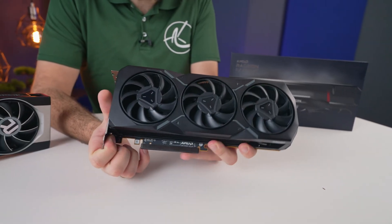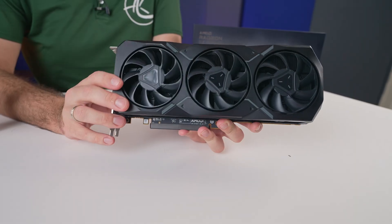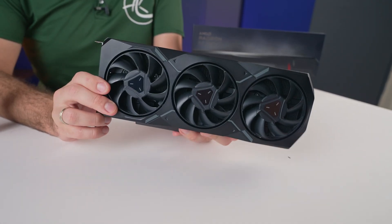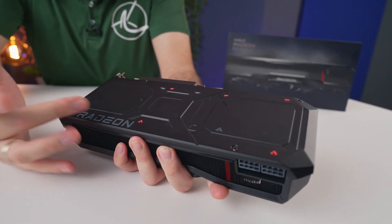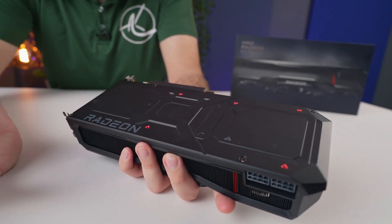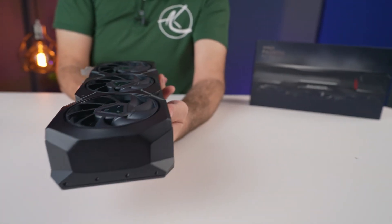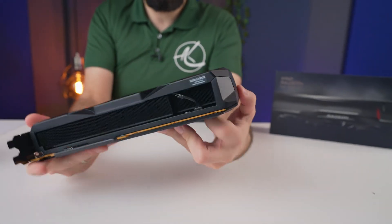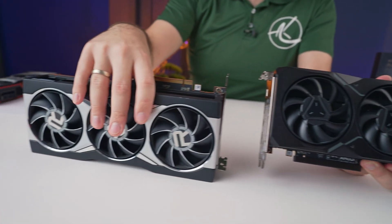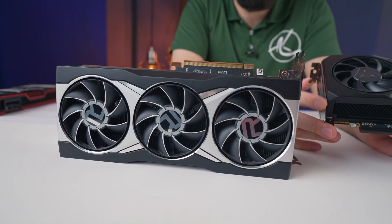I really do like this black color. In the last generation, AMD released a black version — it was like a limited edition — and now it seems that the actual default foundation cards are in black, so that's kind of cool. We have a bit more of the red accents at the back with the Radeon sign, and that's really it. It's clean, it's got some angles to it, so it's not too boring, especially in comparison to the last generation. Last generation was cool and dense, but not as classy.